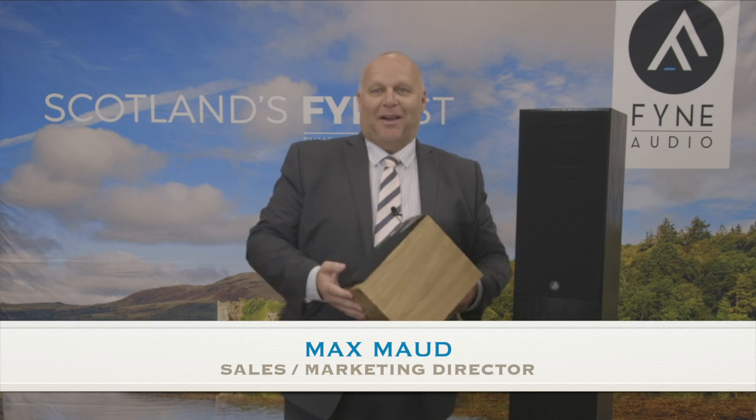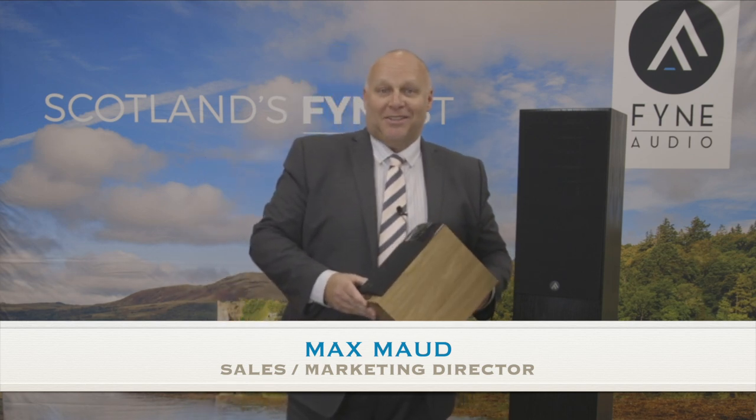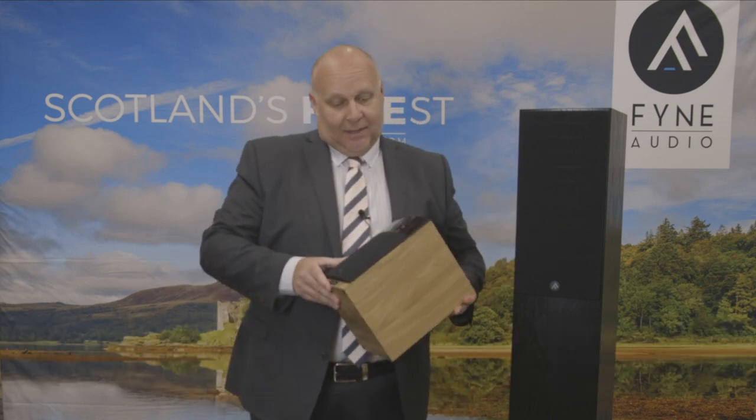Hi, I'm Max from Fine Audio in Scotland. I'm so pleased to be here. I'm an Englishman in Texas and I'm proud to be with our new partners, Sound Organisation in Dallas.